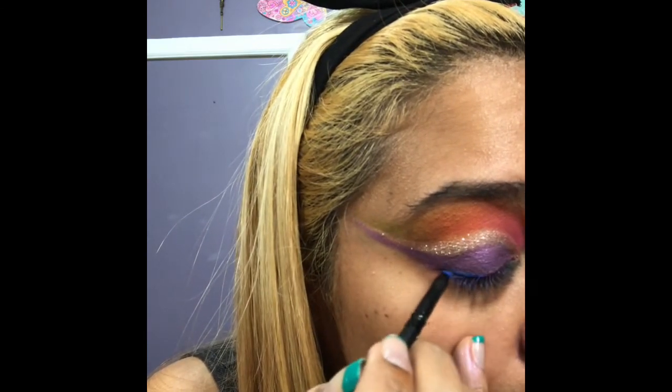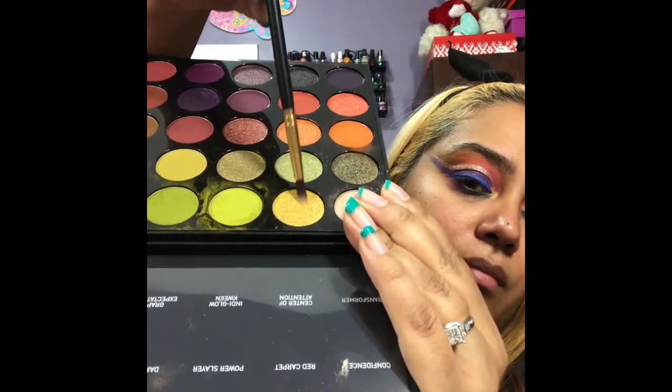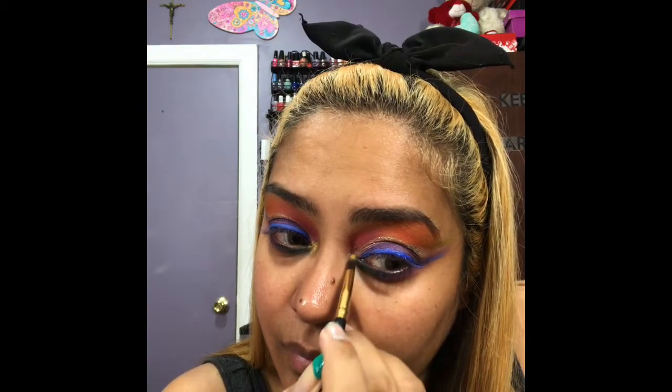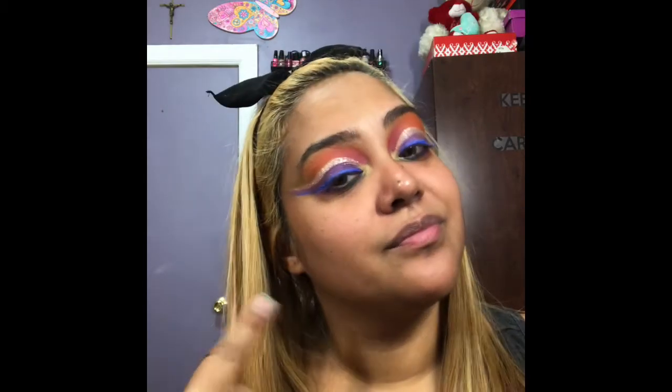Then I went back in with the Morphe palette using the color Pop Star for the inner corner highlight. Once I was happy with that, I cleaned off my face with a wipe for any excess that was all over my face, and I'll do my face off camera — I'll be right back.